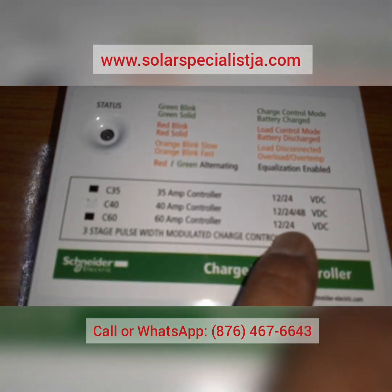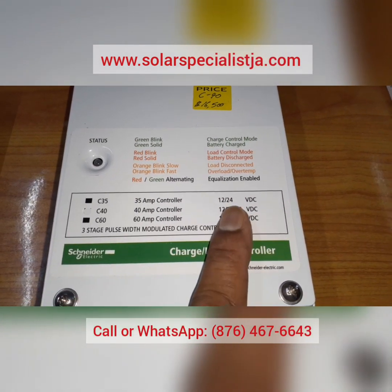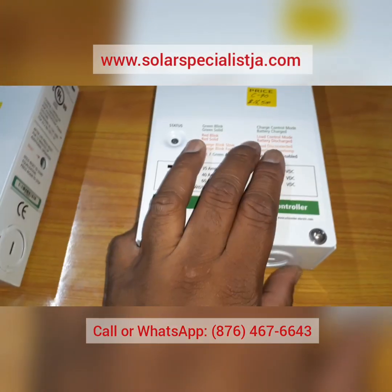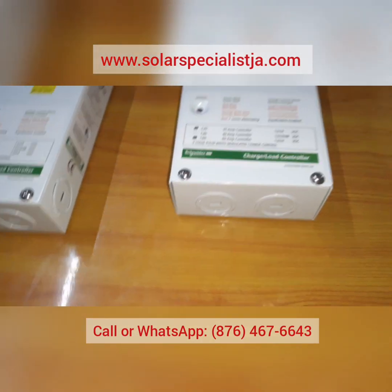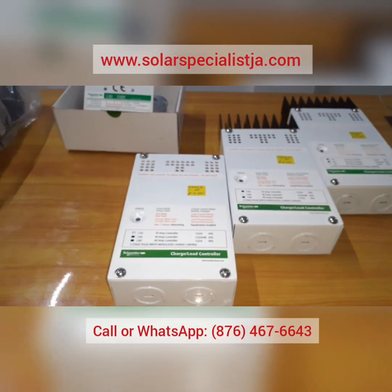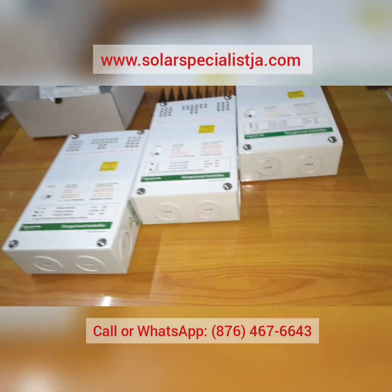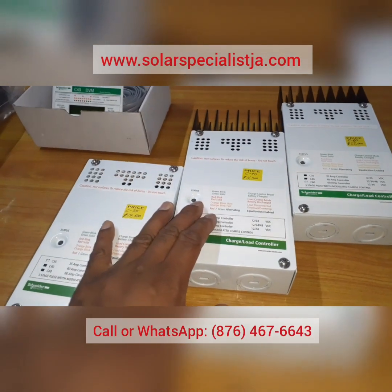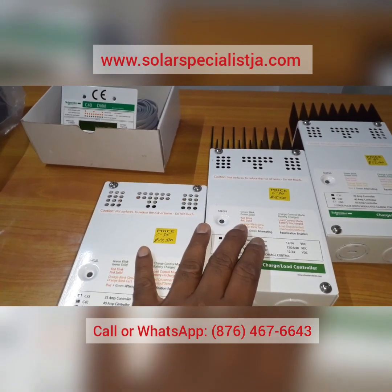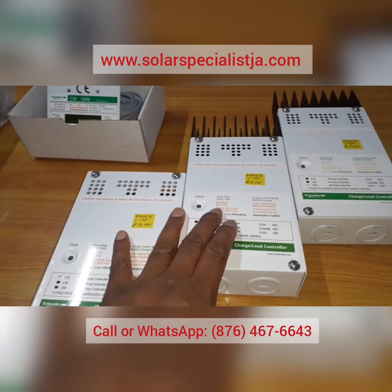The C40's 48-volt setting means you can use it for a 12V, 24V, or 48V solar system. In 48 volts you'll be able to handle up to 2,000 watts on this charge controller. The C Series is our most sold charge controller — we've sold hundreds of these over the years and they're very reliable. However, there are other options that offer better charging efficiency from the same array.